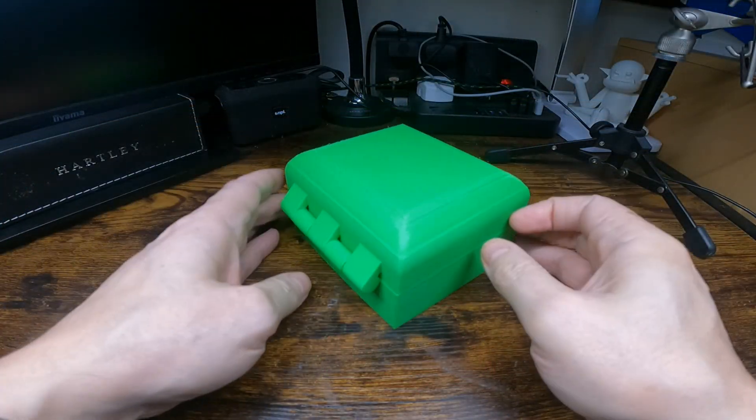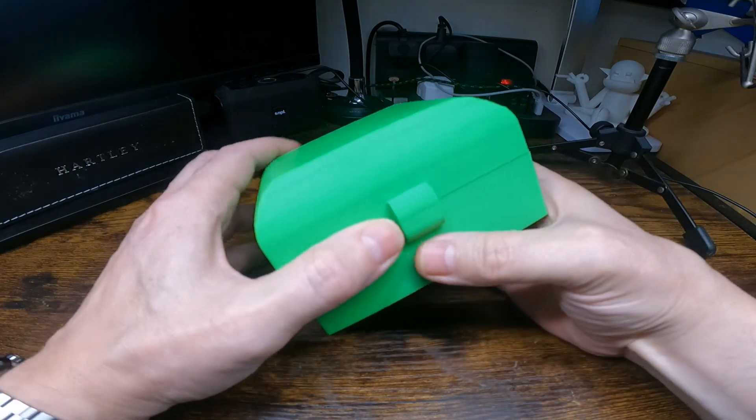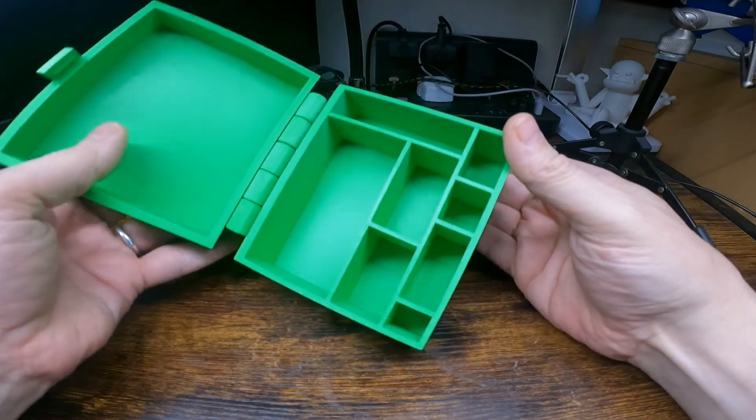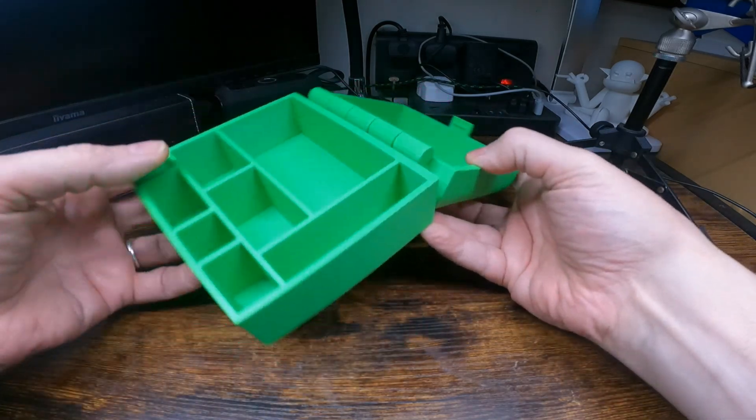It turned out quite well. It's got some small compartments inside. I don't know what you'd use it for, maybe as a fishing box or knickknacks.